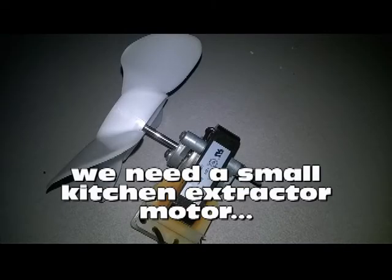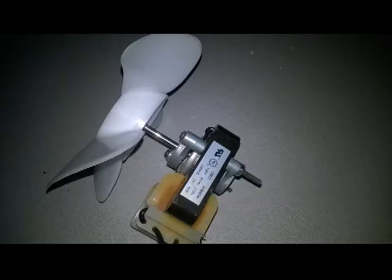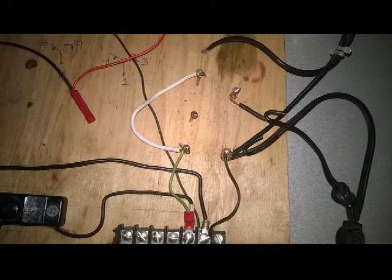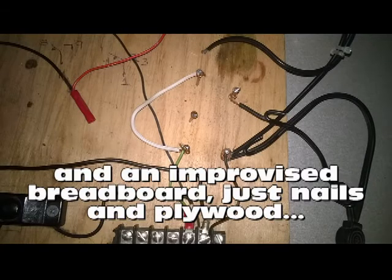We need a small kitchen extractor motor, an old 12-volt 1200 milliamps battery charger, and an improvised breadboard — just nails and plywood.